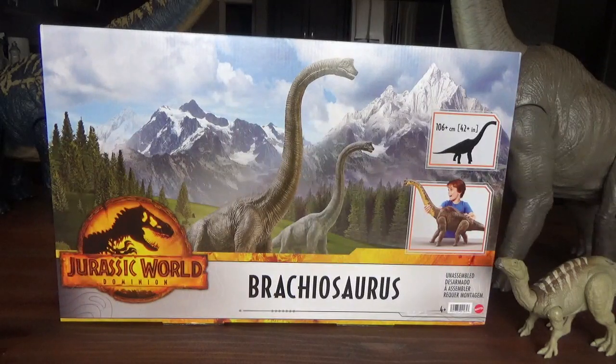Hey guys, it's BrennanThePaleodude, and welcome back to another video. Today we'll be unboxing the Jurassic World Dominion Brachiosaurus. I ordered this guy off Amazon. I think it was like $105 Canadian. Originally it was on sale for $95, but I waited too long and the sale was off. I wanted to get it before it was discontinued — I heard it was a pretty hot item and hard to get on the American Amazon. So now I have it, one step closer to completing the Dominion lineup.